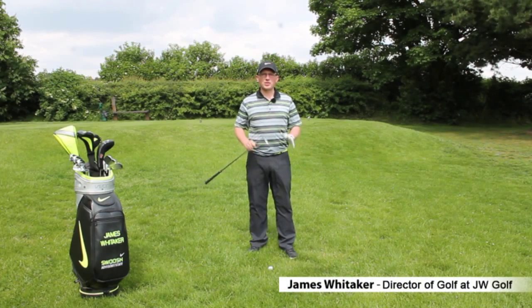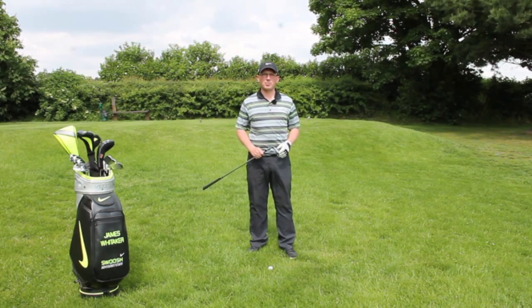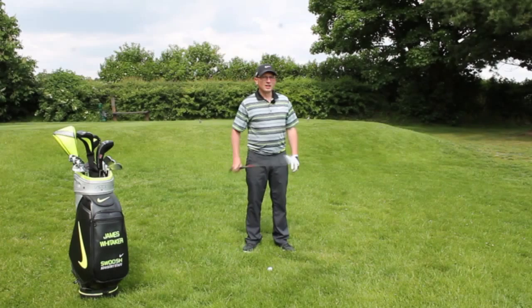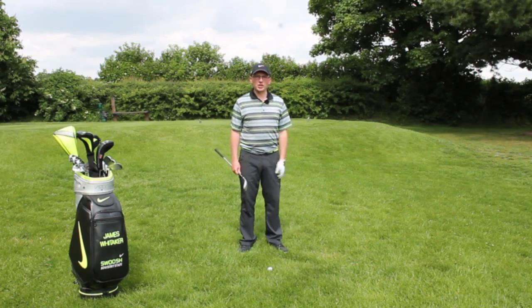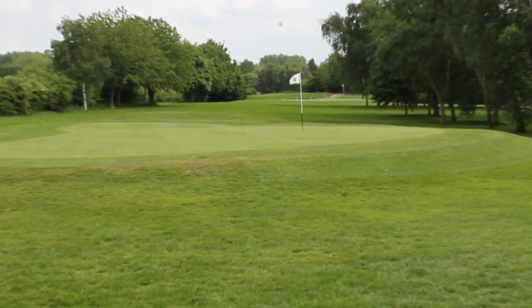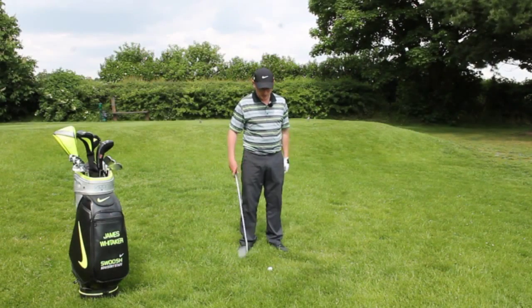Hi, my name is James Whittaker. I've got a tip here that's going to help you chip out of the deep rough. I've hit a bit of a loose tee shot here and found myself in some deep rough. The pin's over there, so I just need to get the ball elevated up into the air.